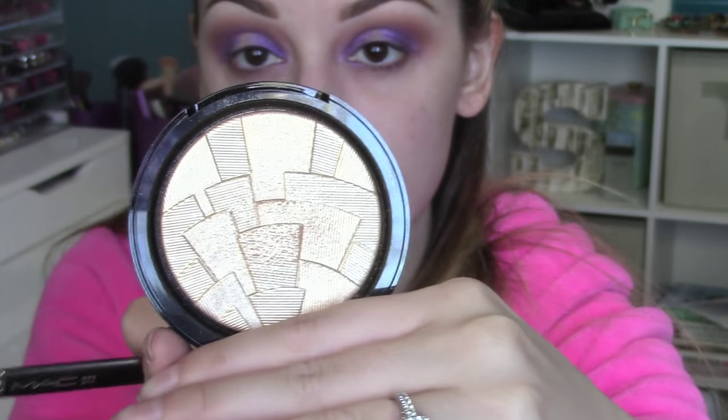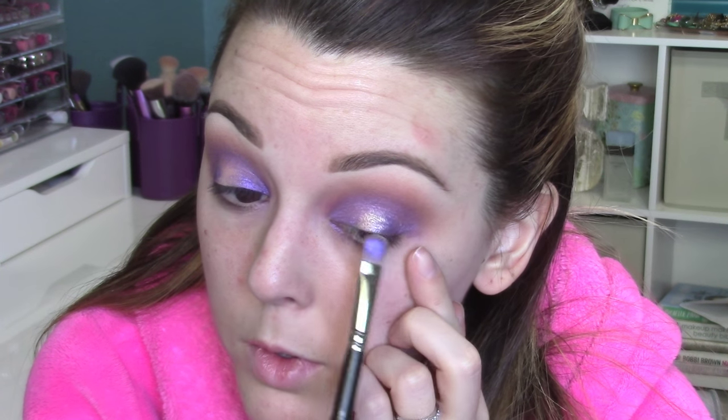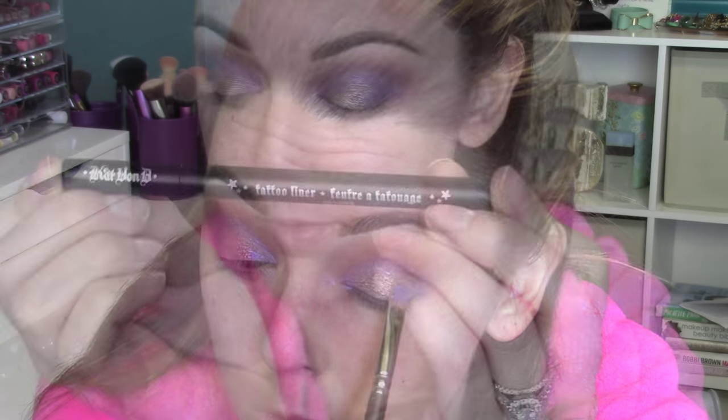I'll go back with that E40 once again and just blend everything together. I do this almost every time I apply a new color just to make sure everything's blended. Now we're going back with that same 242 — use the other side of it — and this So Hollywood highlighter from Anastasia. We're going to use it on our face later, so I figured why not use it as our gold on our eyes just to tie everything together. Just stamp this in the middle of the eyelid and rub back and forth to blend it into the purples.